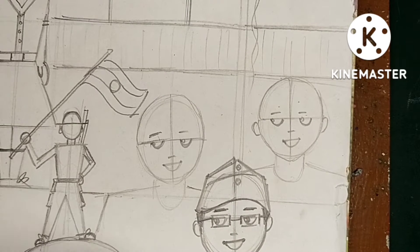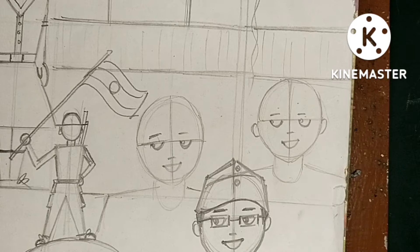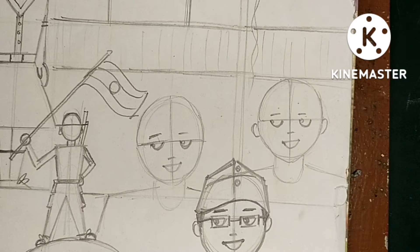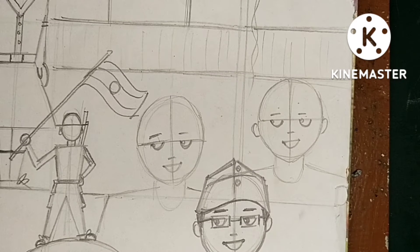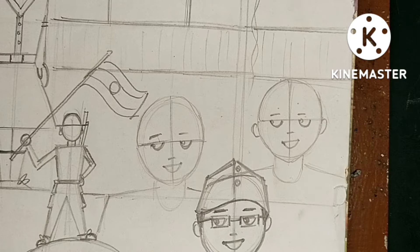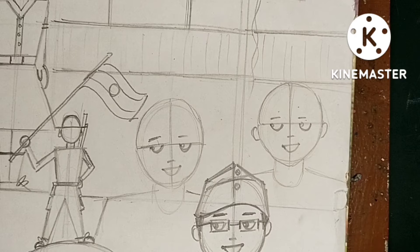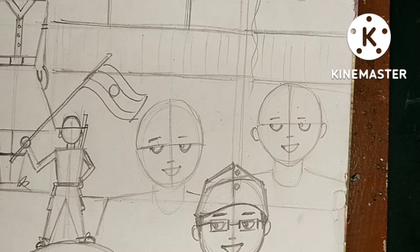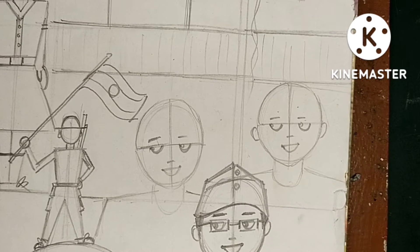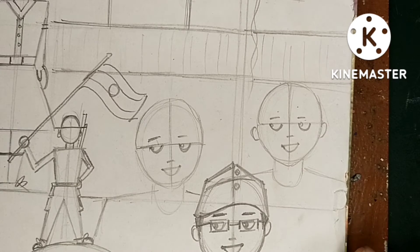After that you have to draw the dress - dress drawing is very simple. Here we are learning how to draw from basic face to Netaji, Gandhi ji, and then Bhagat Singh. You saw that basic structures are the same for all the figures, but after that some characteristics are different. You can see the cap of Netaji is different.